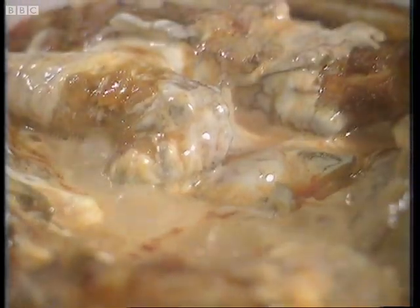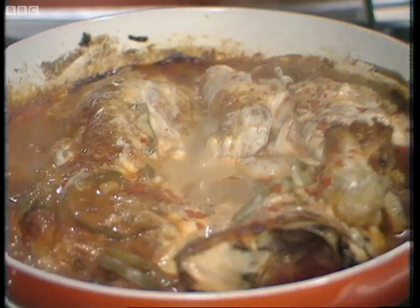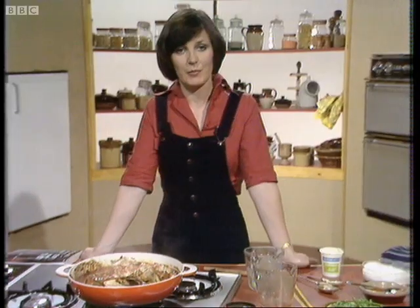And then before it goes to the table, just sprinkle on a little bit more paprika, just to make it look pretty. I would serve that with some buttered noodles — rice would be nice too, but buttered noodles too.